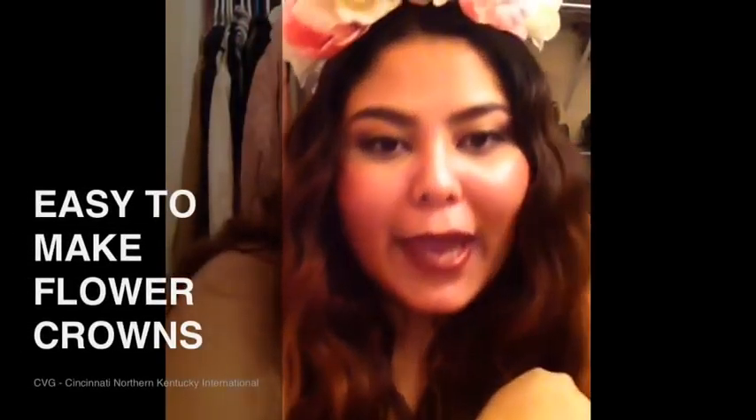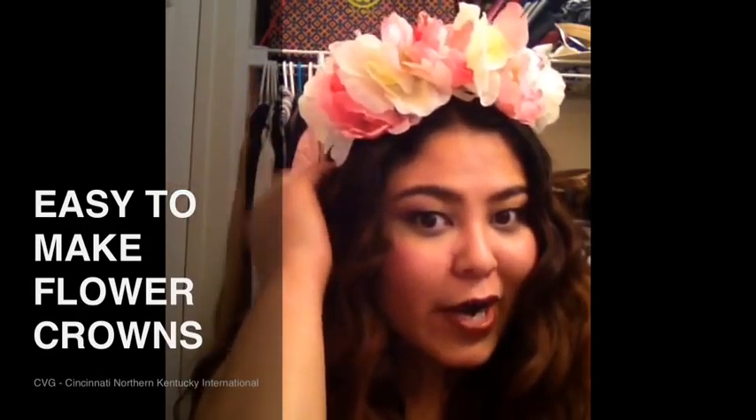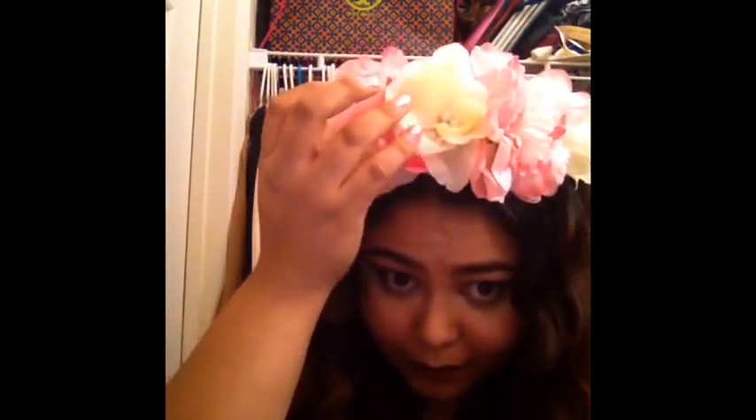Hi guys, we're going to do a tutorial today on how to make these fancy flower crowns — tiaras, whatever you want to call them. These floral headpieces are really big for this spring. I know not everyone is into big pieces like this. I actually made this one for my daughter, and it's all from the dollar store — the little pearls and everything.